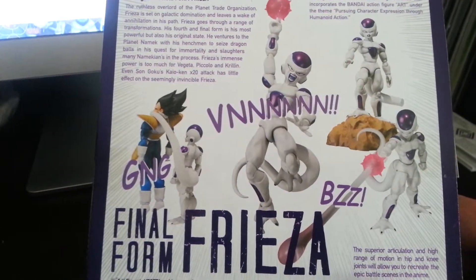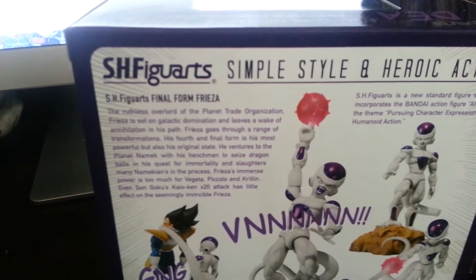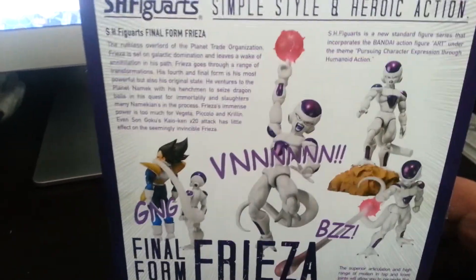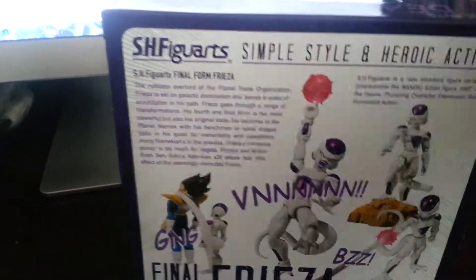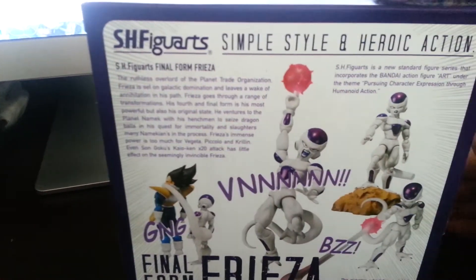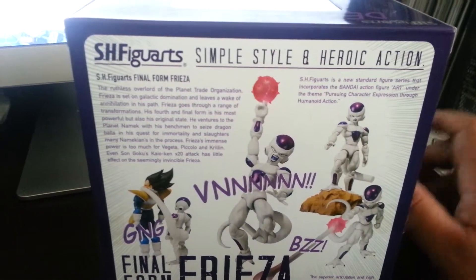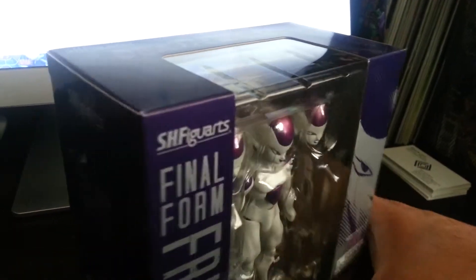I don't think I'm going to display it with all these accessories — just basic Frieza. Vegeta and Android 18 are my next two buys. Android 18, as of July 7th, is not out yet but should be out soon — I believe later this month or next month. They were selling it at Anime Expo, which I did not make because I was busy. So yeah, let's open it up, take them out of the package, and see how it looks.